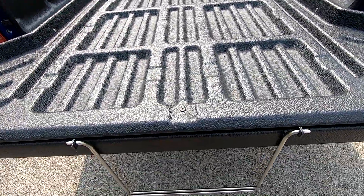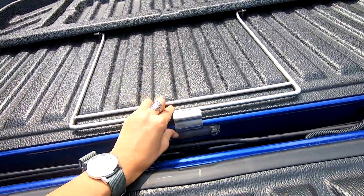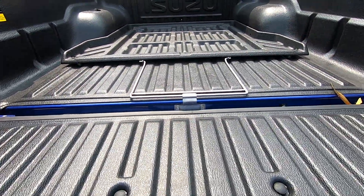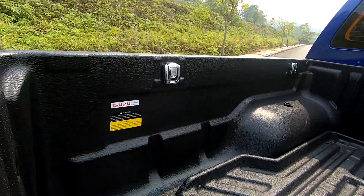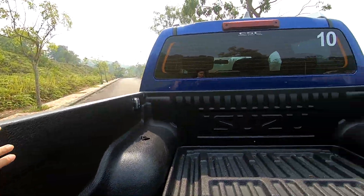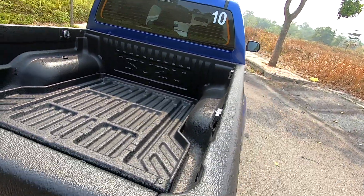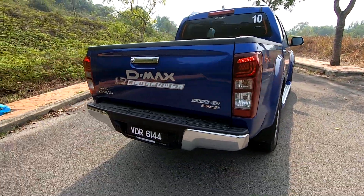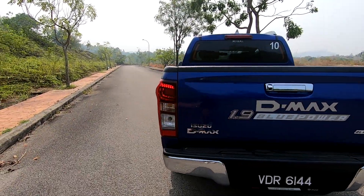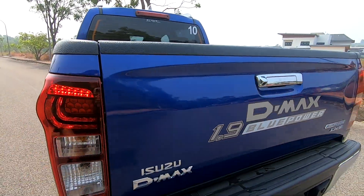It stops at a nice angle so you can put stuff on it and just roll things in and out. Rolling it back in to lock it in place - pretty good. In the cargo bed you have four hooks all the way around. The taillights feel very similar to the previous one, though I like this little bolt detail here - I think it's pretty sexy.